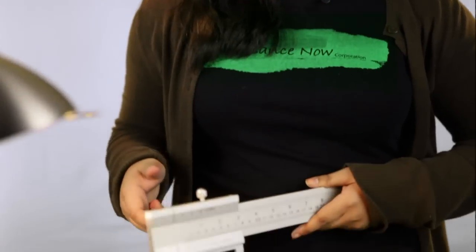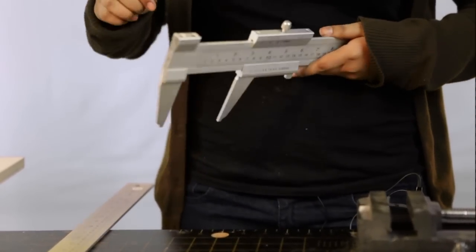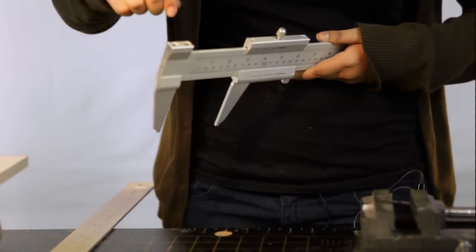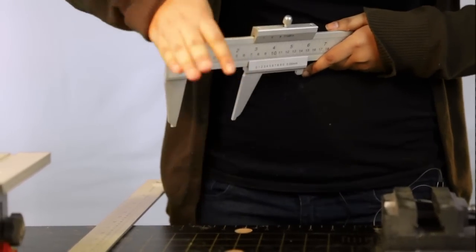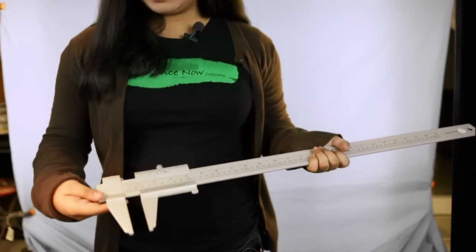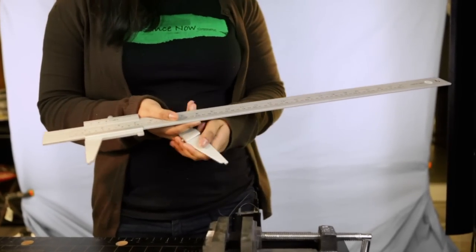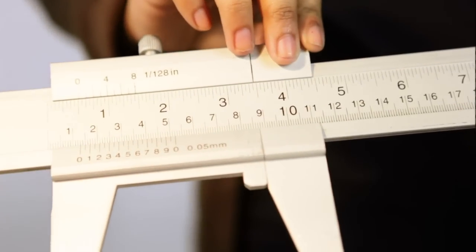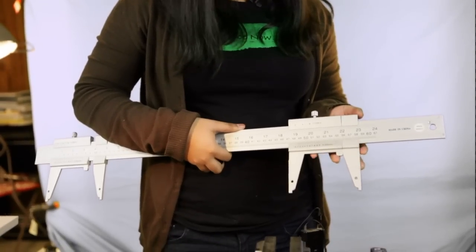Each caliper has two jaws: the upper jaw and the lower jaw. Unscrew the upper jaw so it can move freely. Now that your upper jaw is loose, take it out from the top and slide it in from the bottom. Now take both of the jaws off of the other caliper, and slide it into the other end of the first caliper, like this.